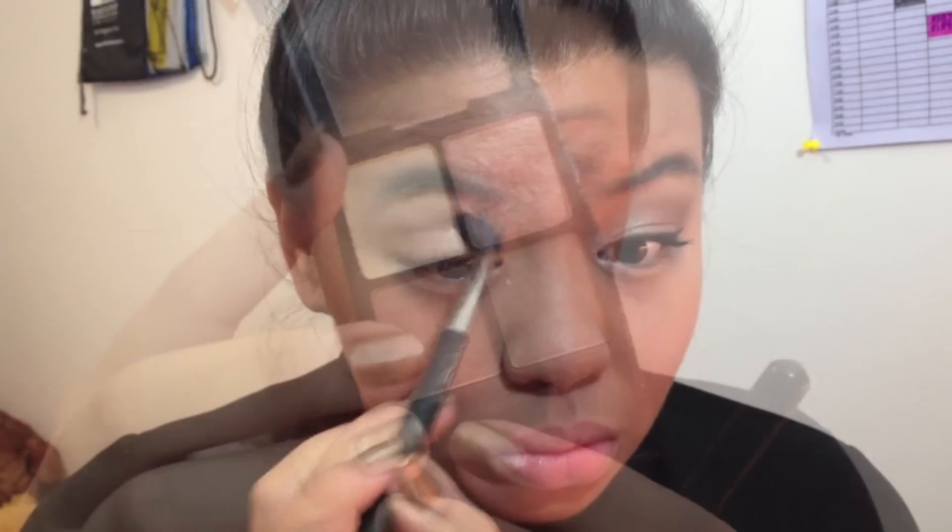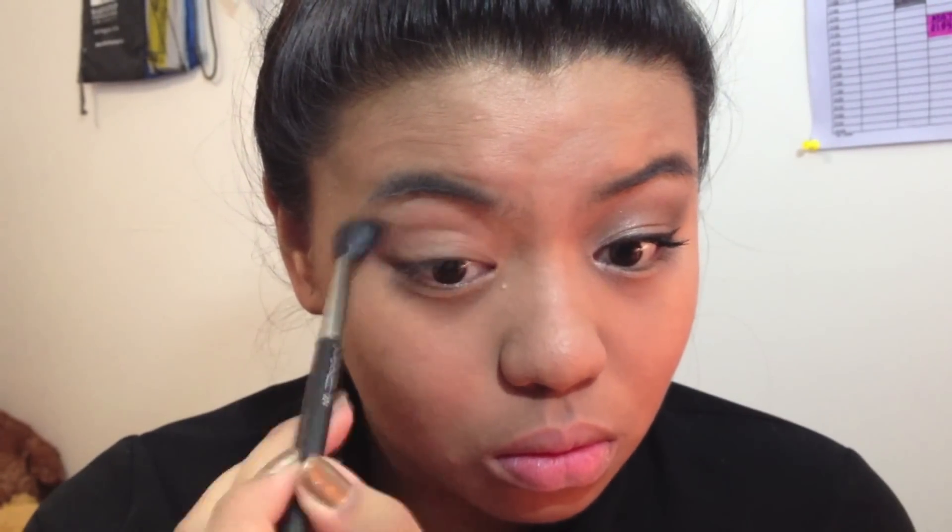We're going to be using our L'Oreal Quad Palette in Desert Sun. I'm going to take that brown color and apply that all over your crease area.